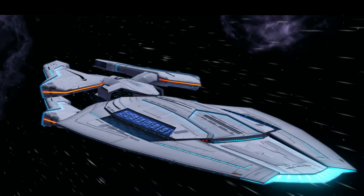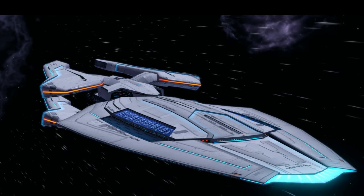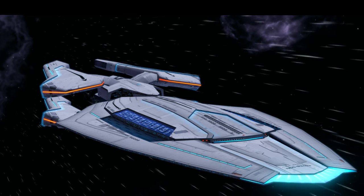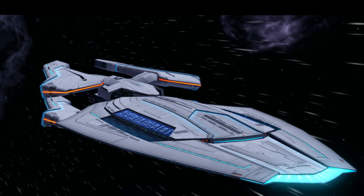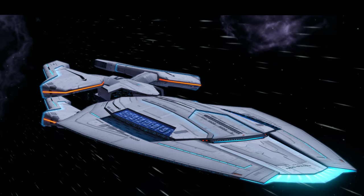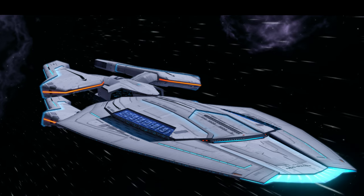In conclusion, the Eclipse Intel cruiser is a fun ship to fly, but there are some things about this ship I wish I could change. The console can only be used with this particular ship and its fleet version. I don't believe this console should be ship-locked, as I can see the benefits of using this console on other ships and builds.